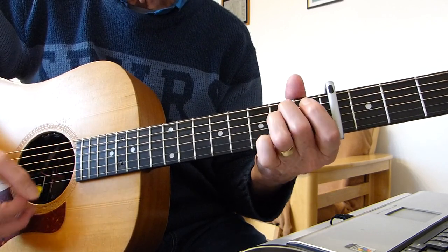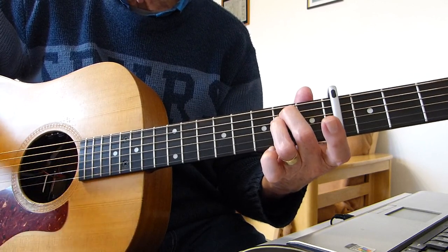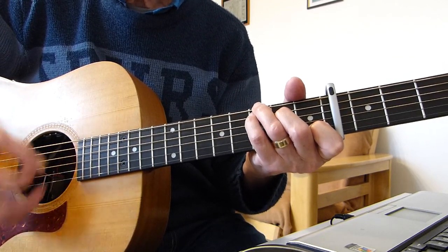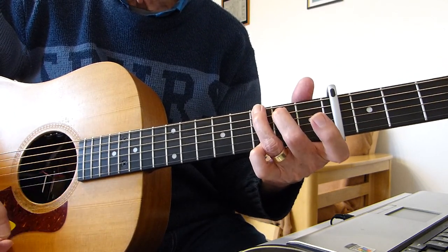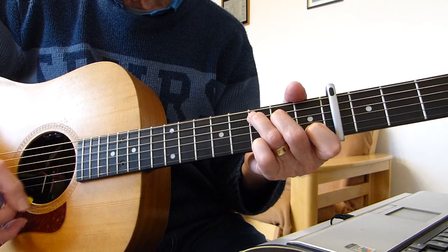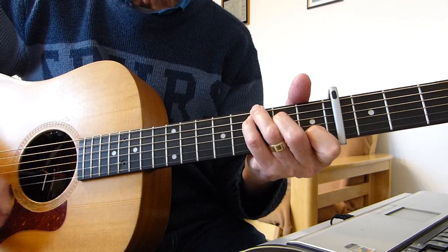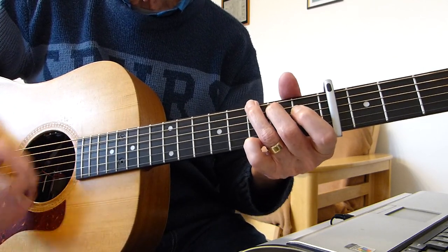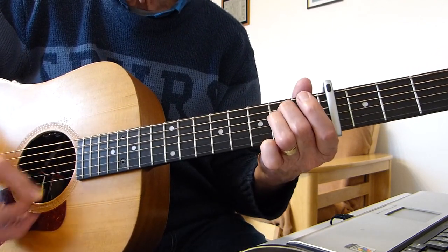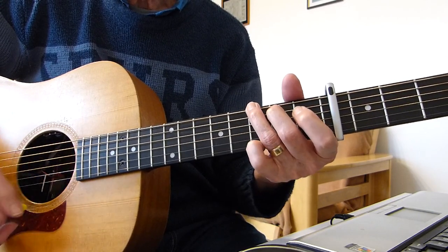Now the chorus — this is a straightforward strum. 'And I'm sorry' — E minor, single strum — 'sorry' — D — 'for the' — C, start strumming — 'things that I said when I was drunk' — G. Then 'I didn't mean them then' — D sus 2. 'And I hope you lied' — E minor on 'lied.'